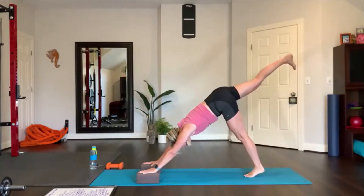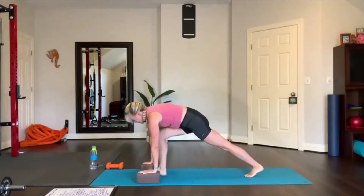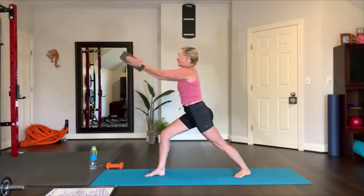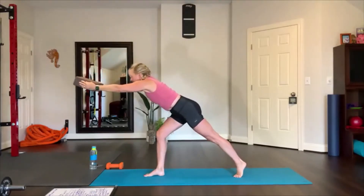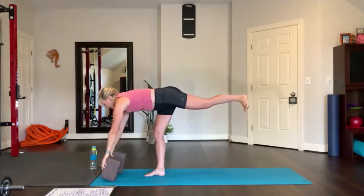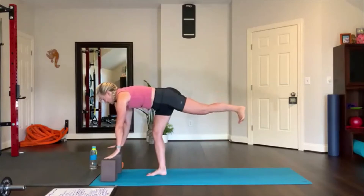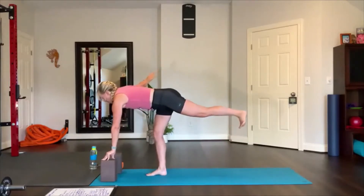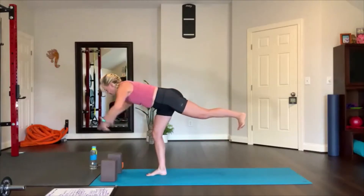Let's practice warrior three one more time — right leg up, step your right foot between your blocks. Spin your left heel down. Grab the blocks on the ends or on the long side, reach the blocks up together, press the hands in towards each other engaging the arm muscles. Then reach forward and lift your left leg, bring the blocks down, body straight, abs in. Now just try lifting your hands off the blocks — use your leg strength, hold. Arms out to the side — airplane. Come back if you fall out, airplane. Arms out and forward, set your foot down.